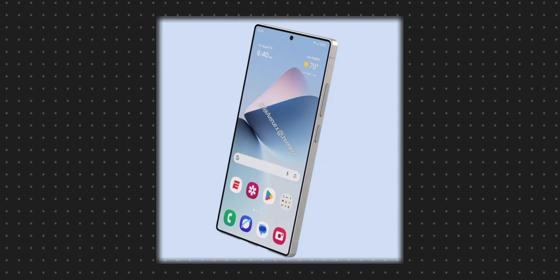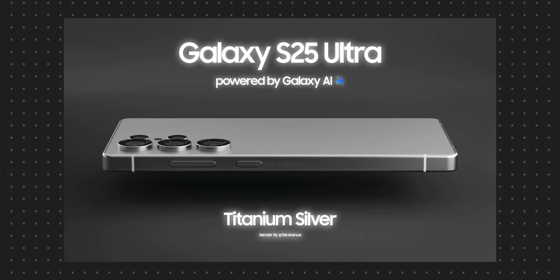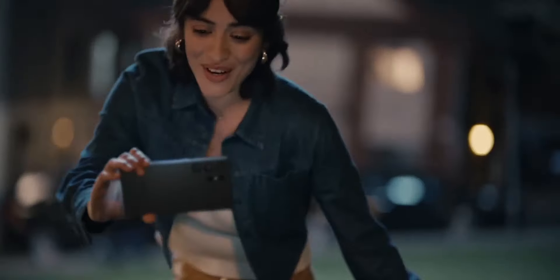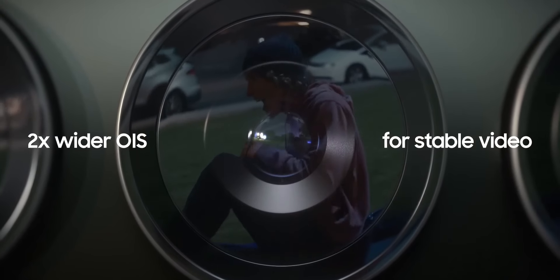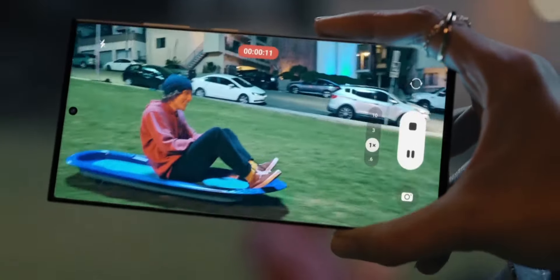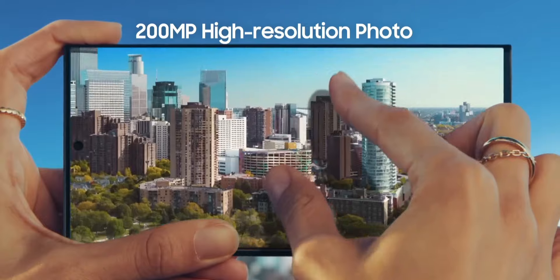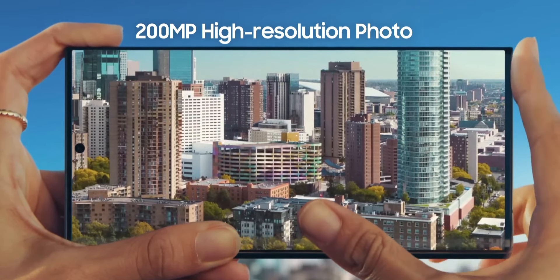First, we will look at the actual design. My personal opinion is that the Samsung Galaxy S24 Ultra has a great design. Even the Samsung Galaxy S23 Ultra has great highlights. The S24 Ultra has a lot of great features, but you can see that the S23 Ultra is a little curved, with sharper edges, while the S24 Ultra edges are slightly rounded.